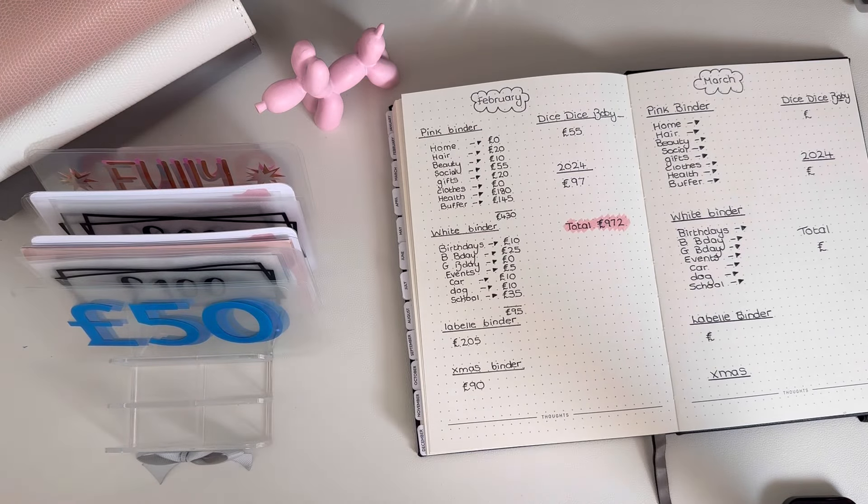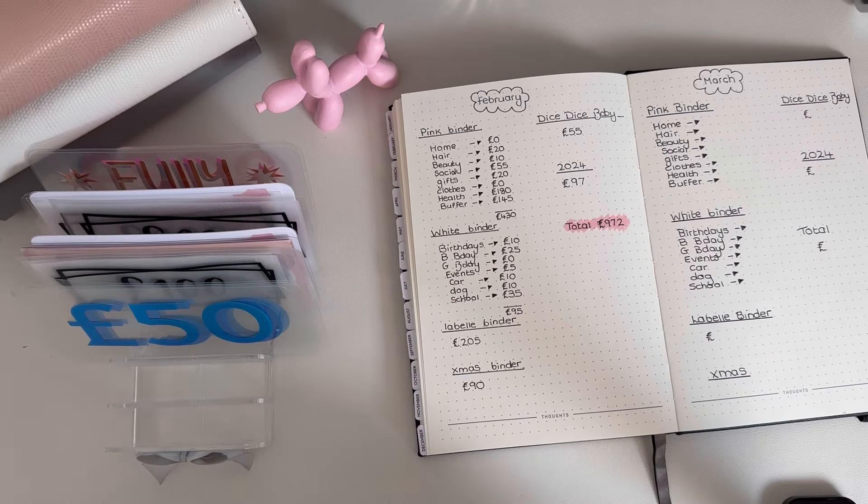Hi everyone, it's Girl Please Budget. We are here for my first cash count-up and consolidation. I'm going to try and get some bits into the bank if I can, so let's crack on.